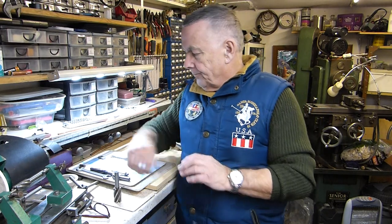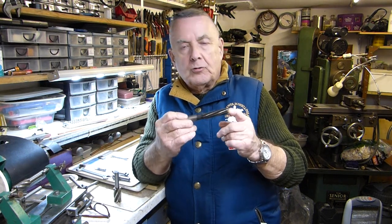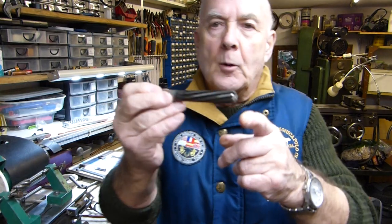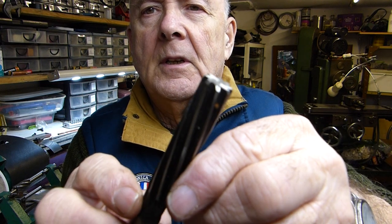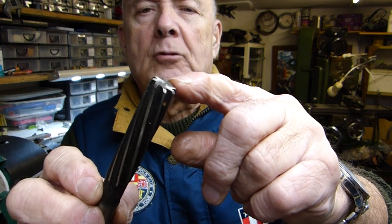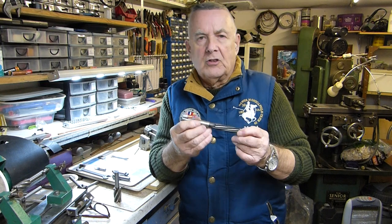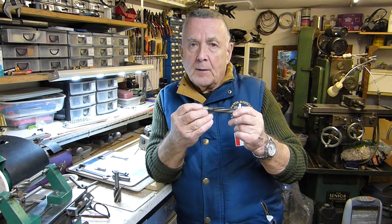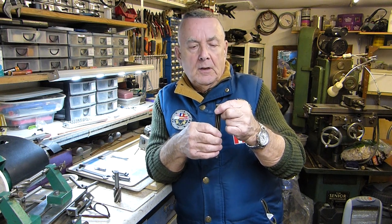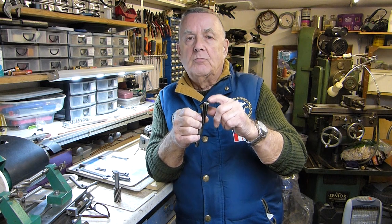I also recondition my reamers if they get blunt. The main cutting point of a reamer is on the chamfer, as you may well know — the chamfer is the most important part. They're very easy to sharpen but you do need a tool and cutter grinder, although you can get away with it by hand — I've done that in the past when stuck. You can touch them up by hand and get away with it, but it's risky.